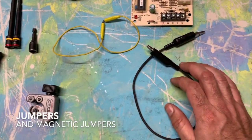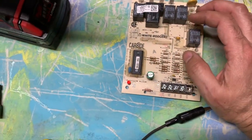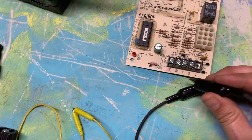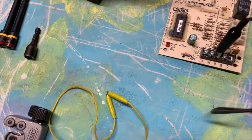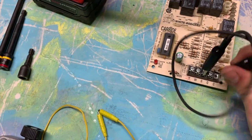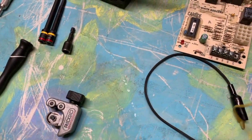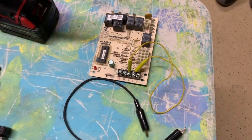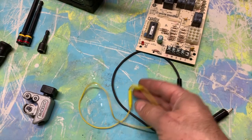You will need jumpers. There are gator clip jumpers and magnetic ones. Here's a furnace control board — you'll be testing a lot of boards and low voltage. The gator clip jumpers go on everything. Magnetic ones are great; you can stick them on thermostats, but they don't stick on all boards. They're good for commercial use. This is a residential tool list, but keep in mind the magnetic jumpers don't stick on every board. Jumpers are a must.